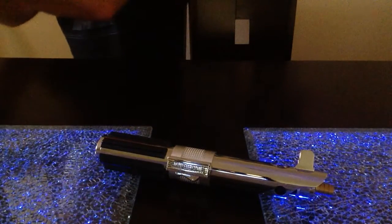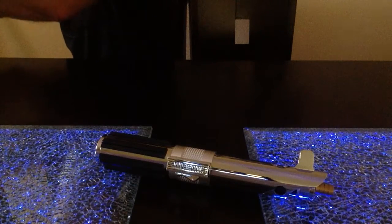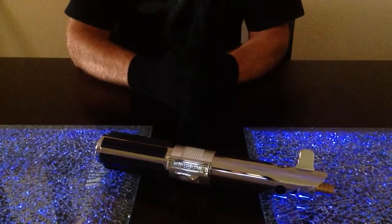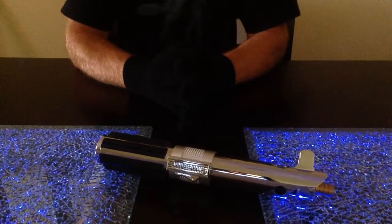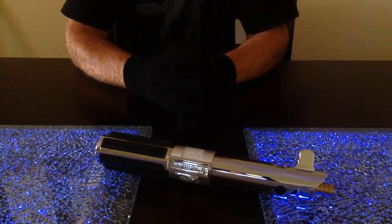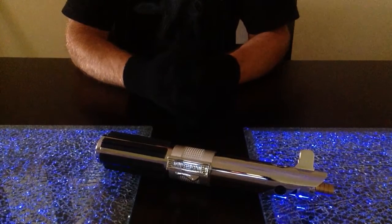All right, Master Maltese here, aka the Jedi Arms Dealer, back with the rest of the reveal for the Master Replicas Anakin Skywalker Revenge of the Sith — Master Replicas World's First Conversion Switchblade to LED, high-powered LED, and also string blade as well.